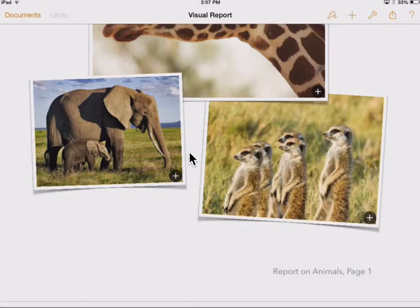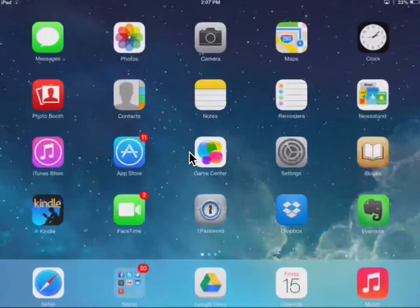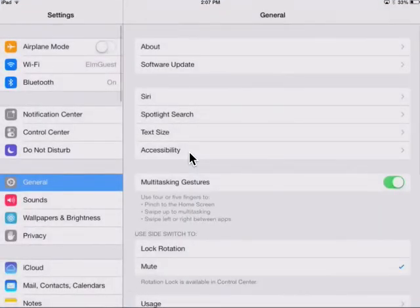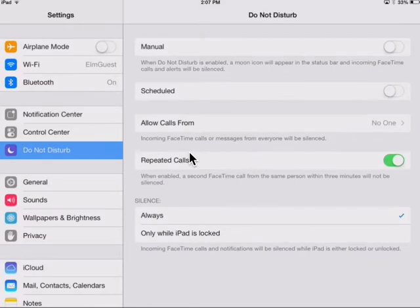You can actually turn on a special mode within your iPad that lets you ignore those. I'm going to show you how to do that. If I leave the app and go into Settings, we're going to set up something called Do Not Disturb mode, and once it's set up in the right way, you can turn it on and off from wherever you are on your iPad, and it'll help you stay on task.